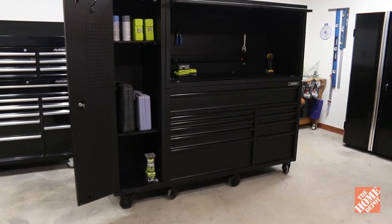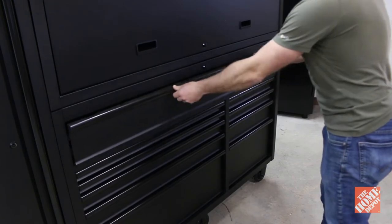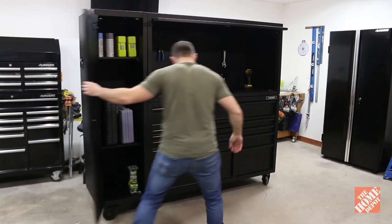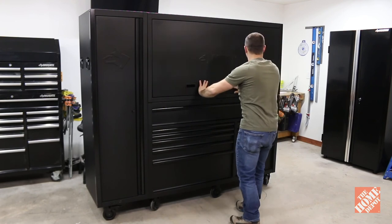If you're looking for a tool and gear storage solution that's heavy duty, has tons of room, a work center, and won't break the bank, then I'd definitely recommend adding the 80 inch 10 drawer tool chest and cabinet combo from Husky to your garage. For more information check out the description on the website. Thanks for watching and have a great day.